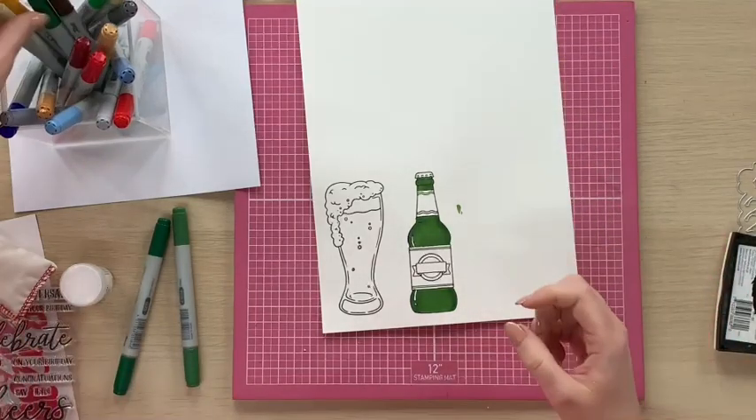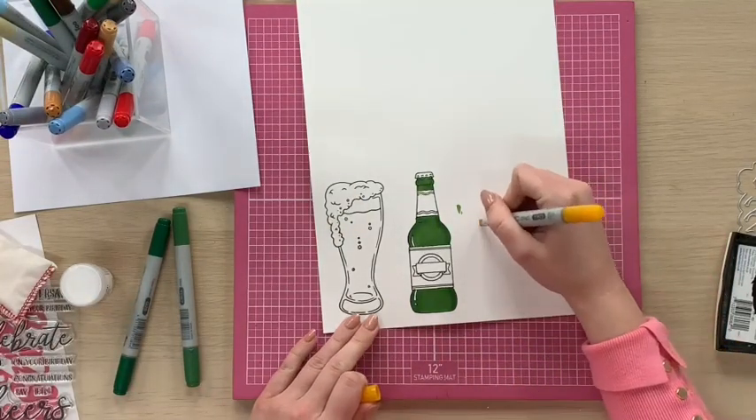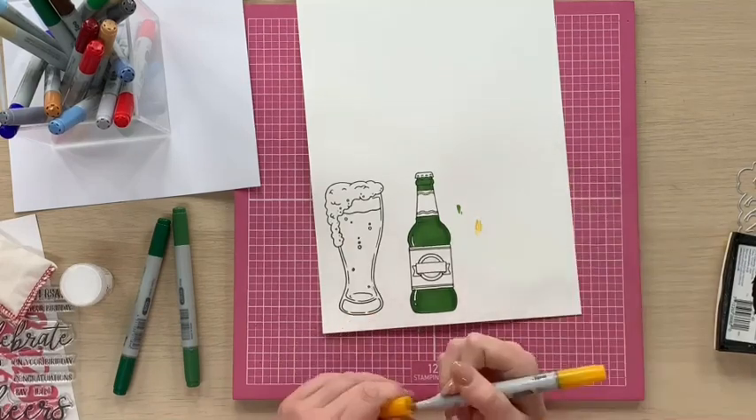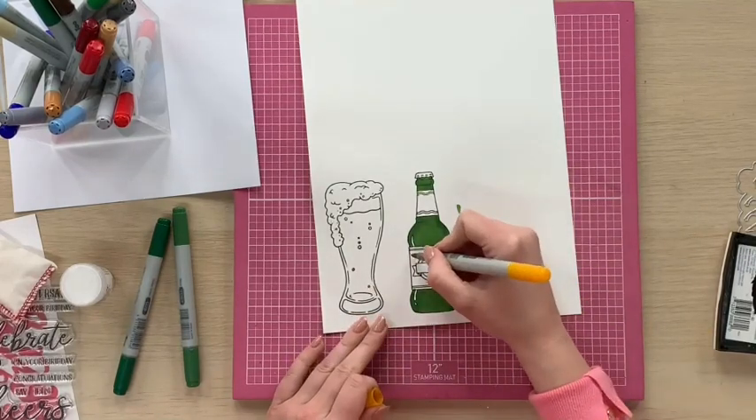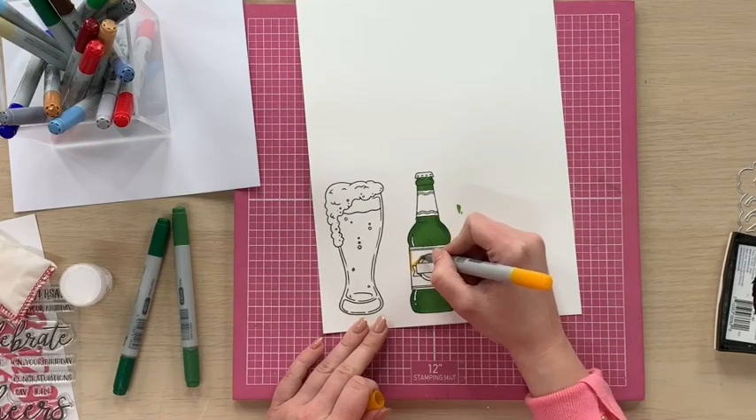What we can then start to do is colour the label. I'm going to go in with quite a golden colour — so this is Yellow Okra. I'm going to lay this down as the base.